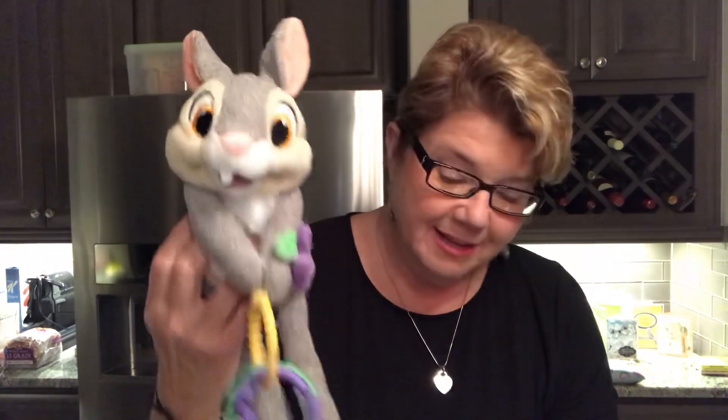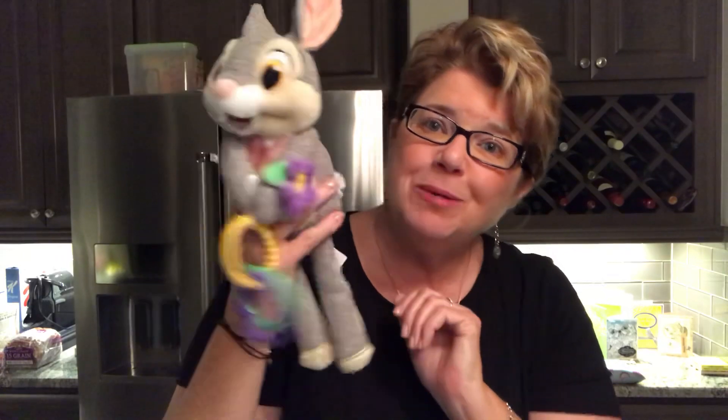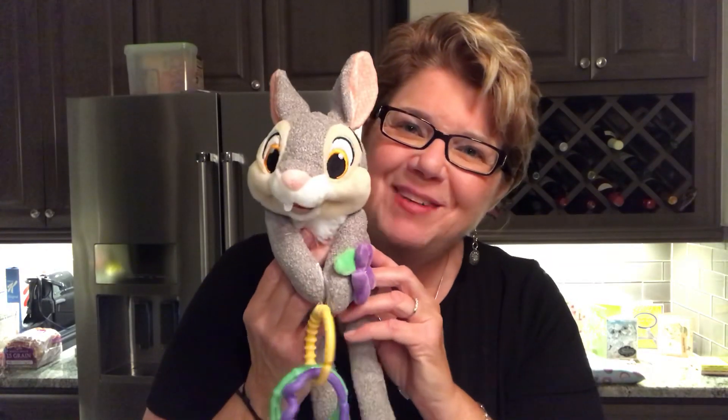If there's anything here you'd like, private message me, call me, or email me — all my information is down below. If this video was helpful to you please give me a like, and subscribe to my channel. This is Daryl signing off — have a great evening, bye!